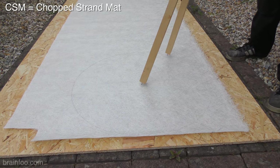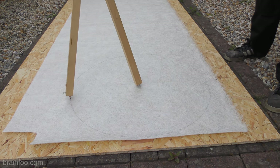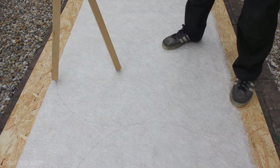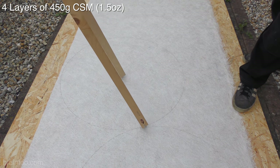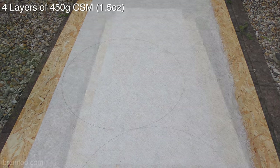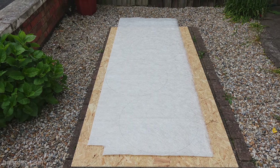Using the compass again, this time loaded with a dark pencil, mark out your CSM shields to the size you measured earlier. To make the shield used in my Captain America destruction video, I used 4 layers of 450g CSM, but if you're on a budget you could cut this down to 3 or even 2 layers. With that done, cut out with some sharp scissors and you're golden.